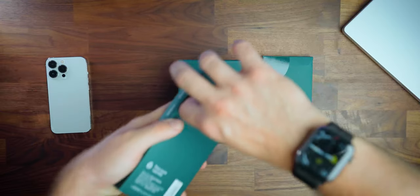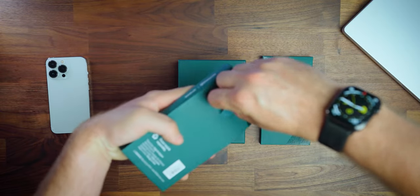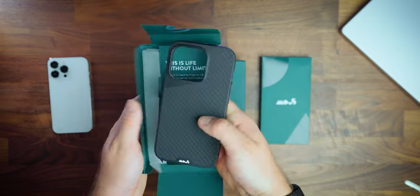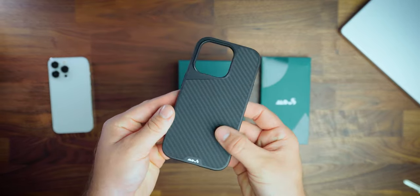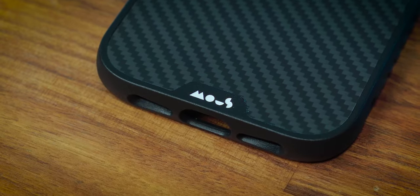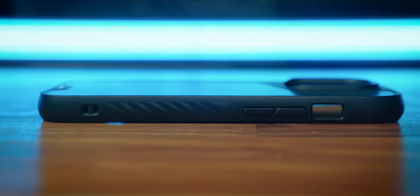Unfortunately, I don't actually own an iPhone 14 Pro, so I can't give you a true review on the case. However, I can say the unboxing experience is pleasant, eco-friendly, the case feels great in my hand, is stylish, and it looks tough. But I don't get excited about phone cases — I'm excited about the Cycle Kit.